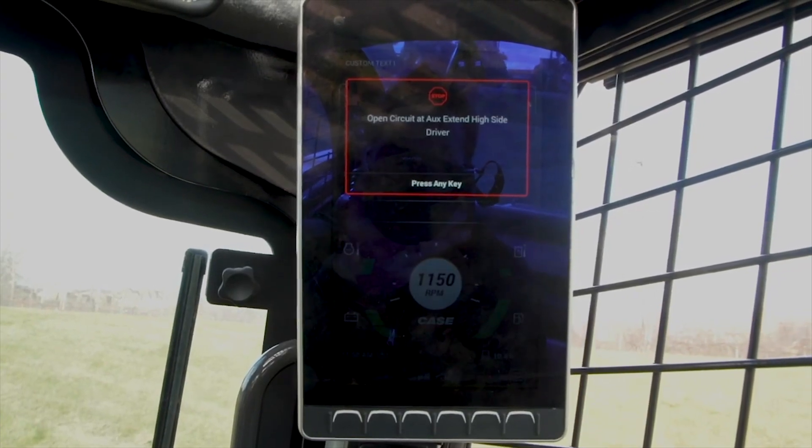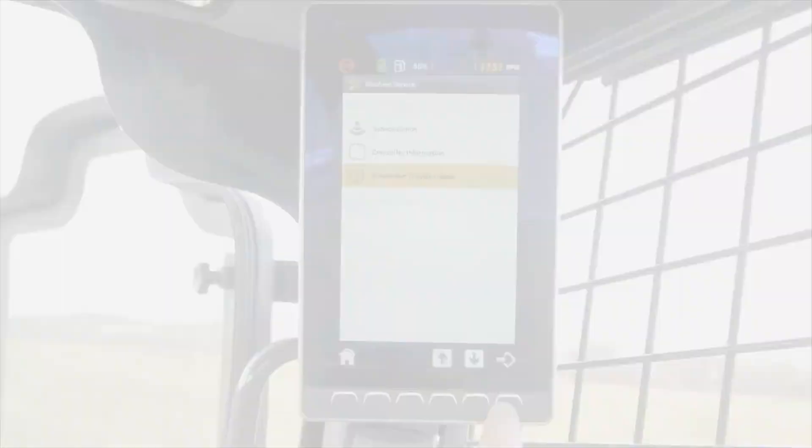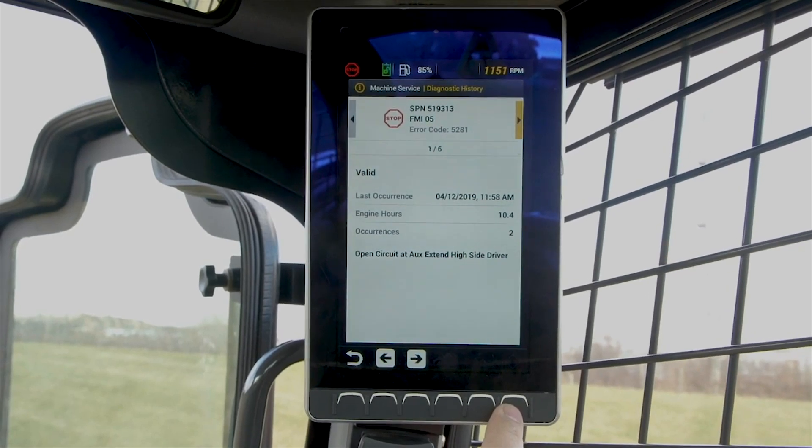We also now offer fault codes with short descriptions for easier troubleshooting and communication back to your dealer service department.